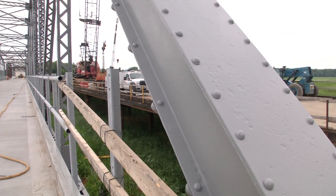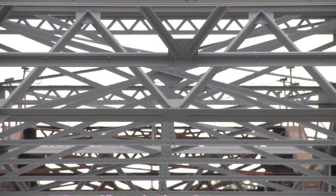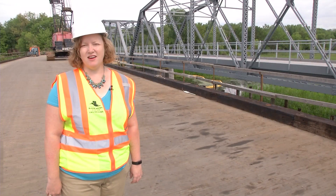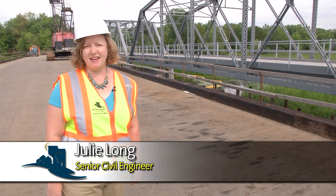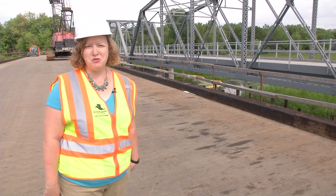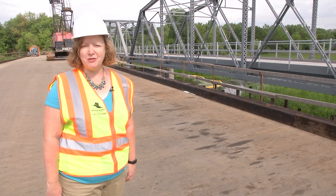If you ventured down to the construction site of the old Cedar Avenue bridge, you might be wondering about the new color the structure is sporting. Turns out the hue is historic. We are currently painting the bridge. You can see some completed spans behind me. We're painting it the original historic gray color that the bridge was originally, instead of that rusty brown that people are used to seeing.